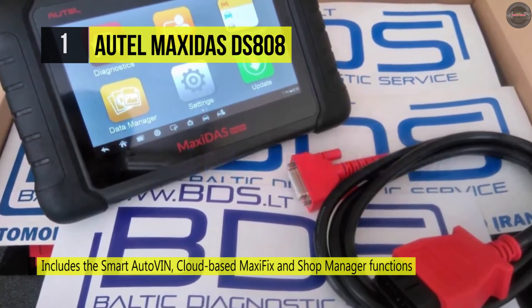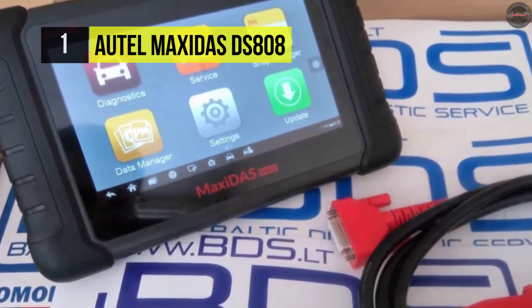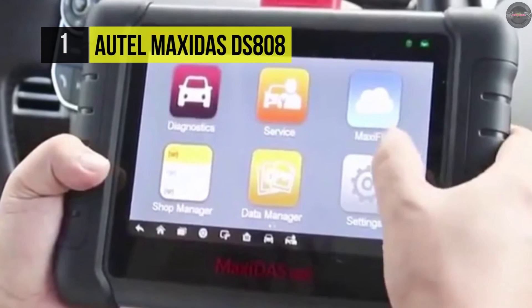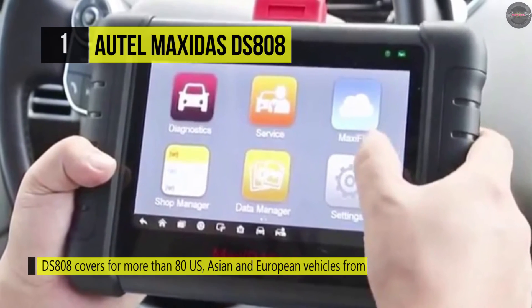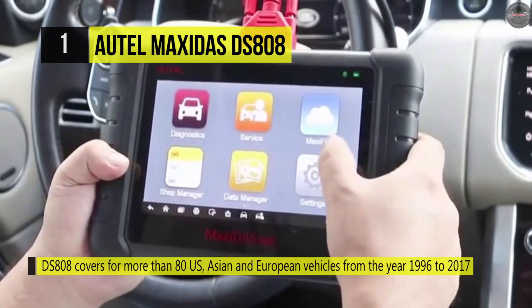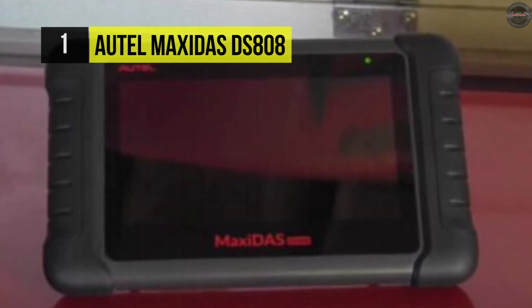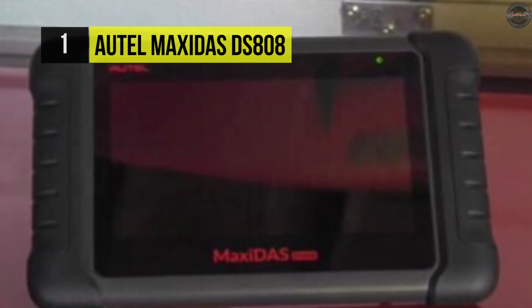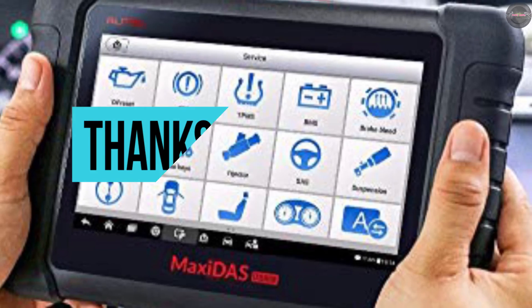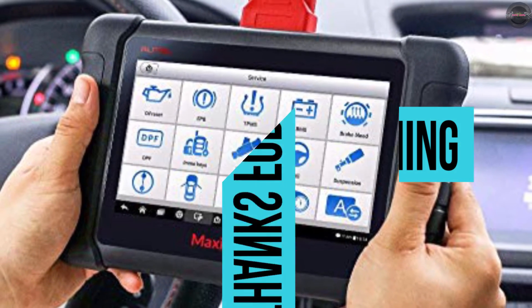It comes with a seven-inch LCD touch screen, a fast quad-core processor, and extensive coverage of OE-level diagnostics. It's built for maximum convenience and efficiency for diagnosis and analysis. Its DPF regeneration service clears particulate matter from the DPF filter to stabilize filter performance. If you like this video, give a thumbs up to show support, and if you haven't already, hit subscribe. Have a good day.